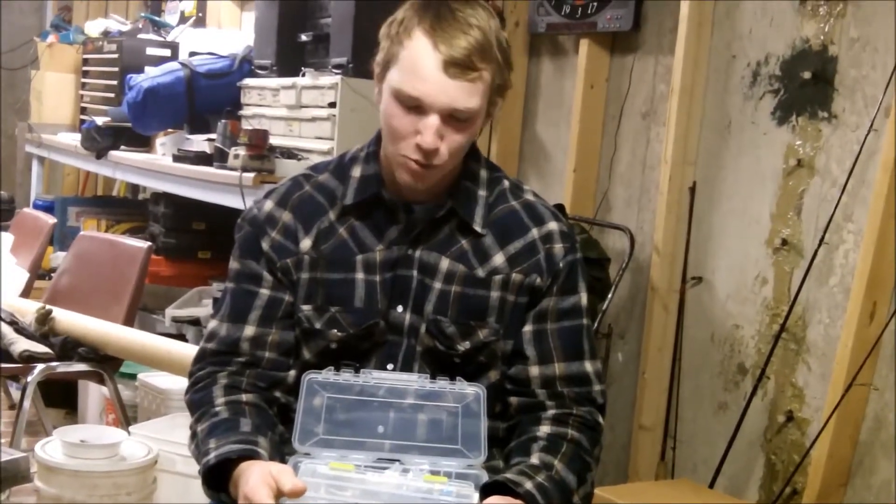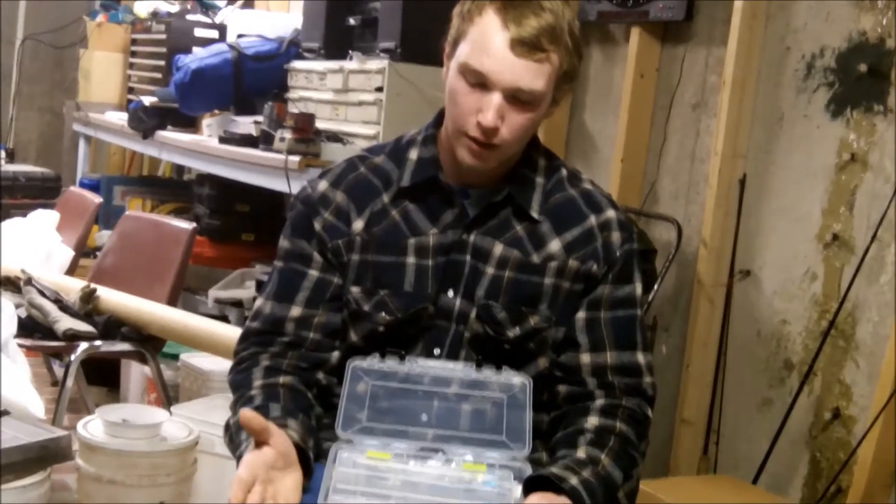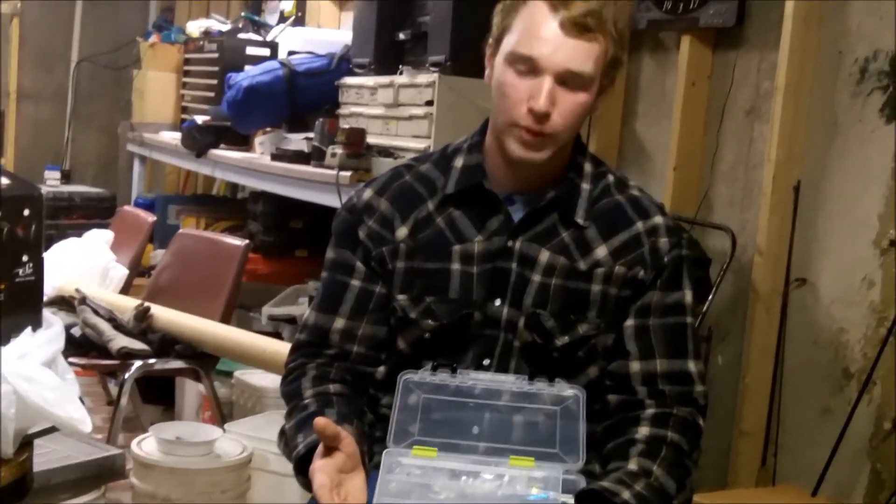Welcome back guys, Jared here, and today we're going to be going over the second video of the organization series. First we're going to be talking about shaky heads and then we're going to move on to drop shot and bolt weights.